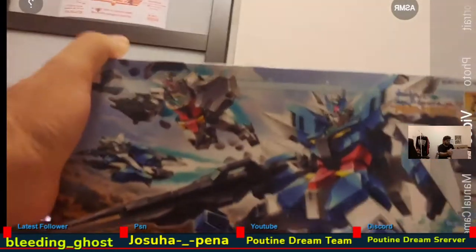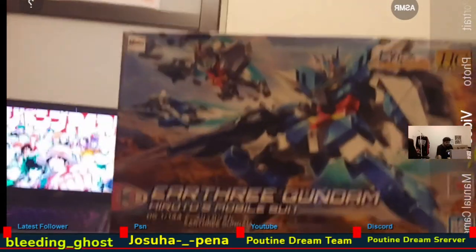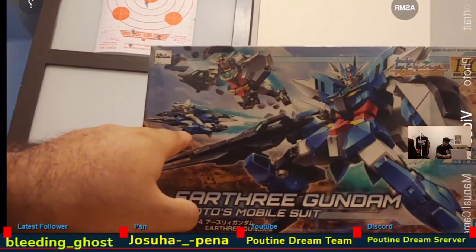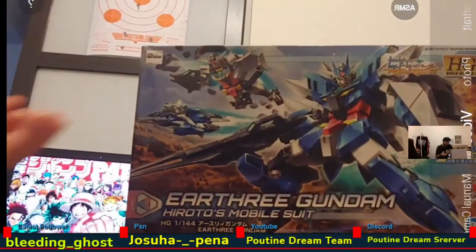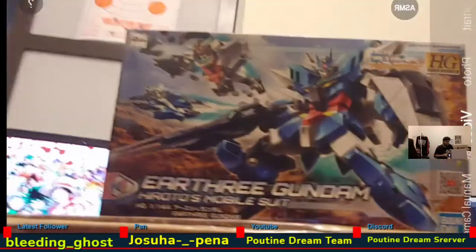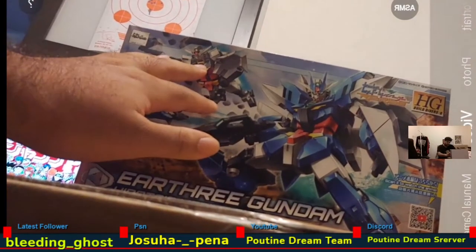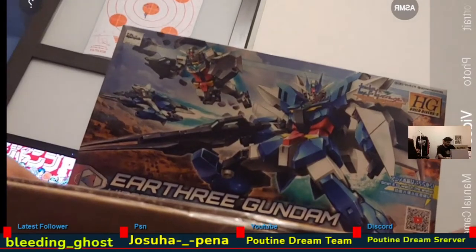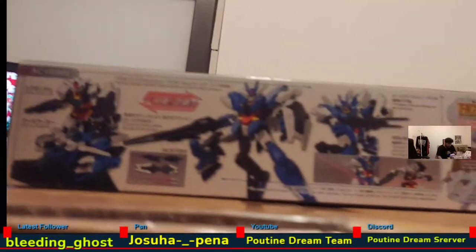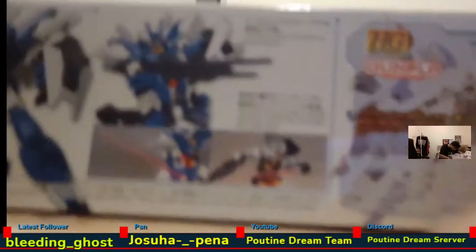And then we have the Earth-3 Gundam from Build Divers Rise. As I mentioned earlier, I started watching Rise a few days ago. From what I've seen, it's a very cool concept — it's like a mini Gundam, and then it's got the jet booster pack, and it combines to create a full form. It's like a modular armor system. There are other models in the series — like a Mars and a Jupiter version — and you can also buy side piece parts separately.